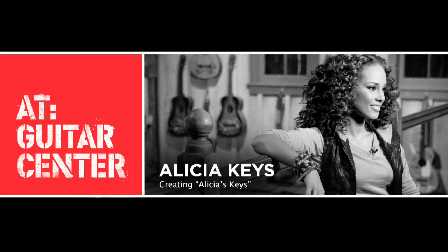My collaboration with Native Instruments came about in a very interesting way. The piano plug-in that we created, myself and my engineer Ann Mincielli — we call it Alicia's Keys.